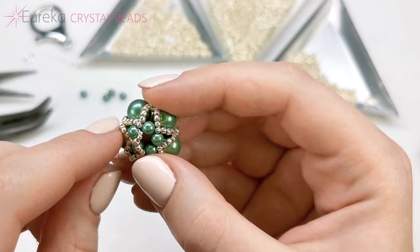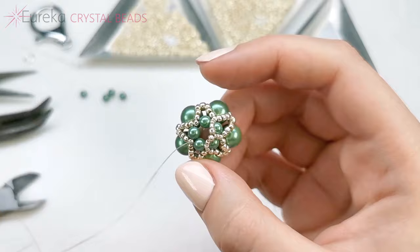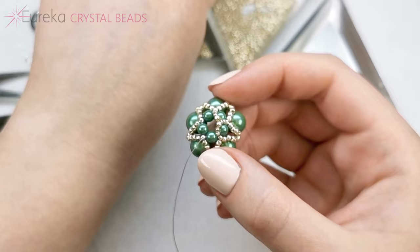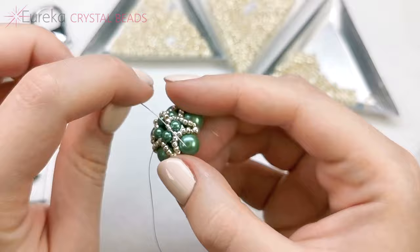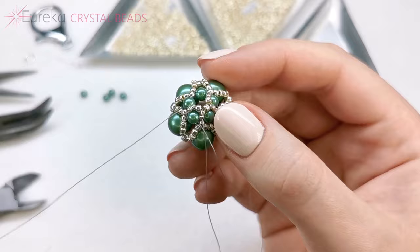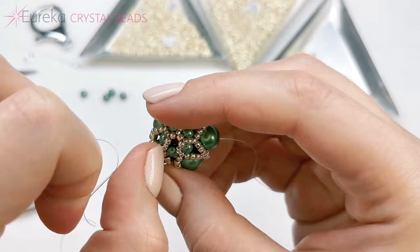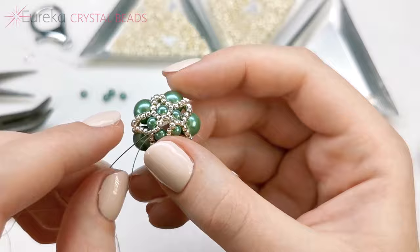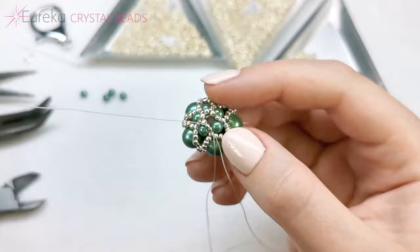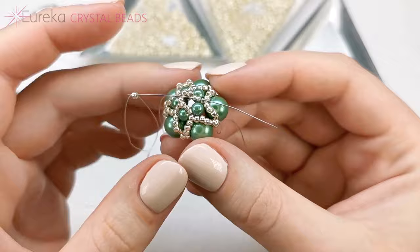Now through that pearl and that 11-0, and through the next pearl. Again, let me show you one more time: two 15-0s, one 11-0, and I'm going through the last two 15-0s of the previous sequence. Going through that pearl, through this 11-0, and the next pearl. For that last one, you may notice that the first two that are shared with this next pearl are already there — so I'm just going through them and only adding one 11-0 as I go, then back through the previous two 15-0s.